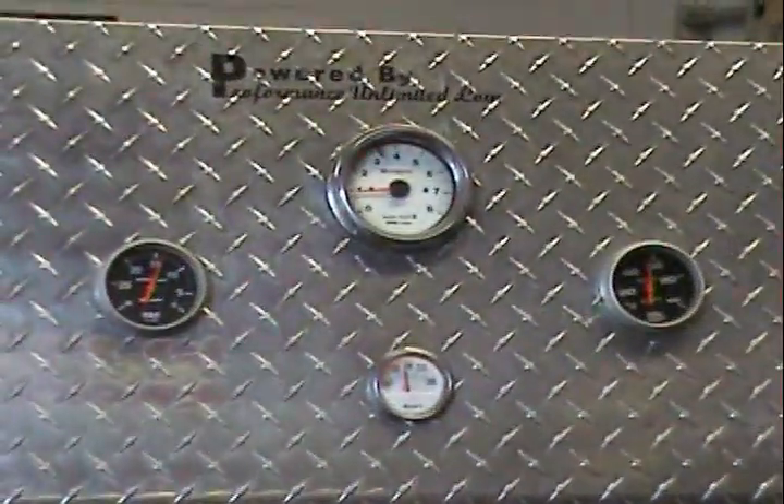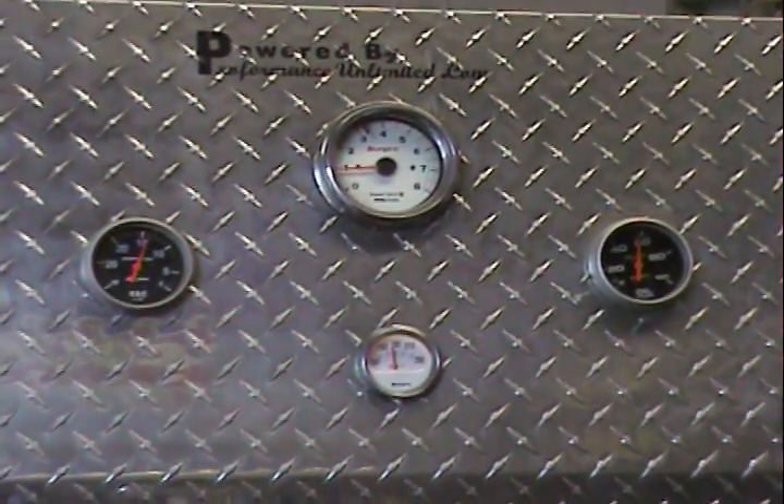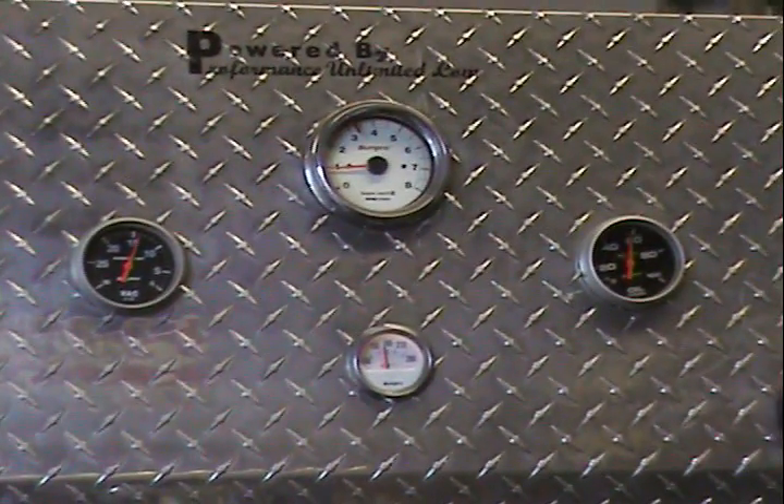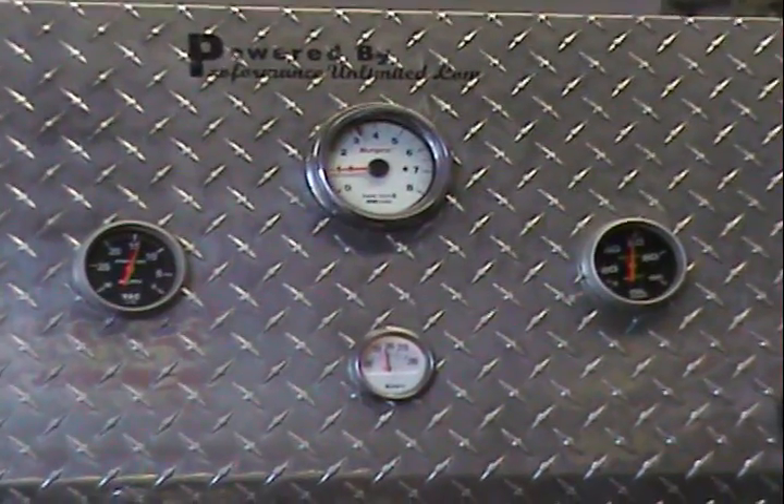Beautiful oil pressure. Back in the day, if you had 40 pounds of oil pressure, that would be plenty. We're lucky to be in the 50s. We have our tricks for these cars. We're right on about 800 RPM. Nice vacuum.